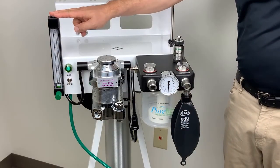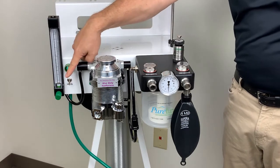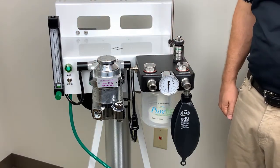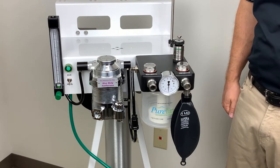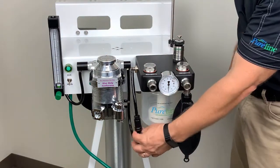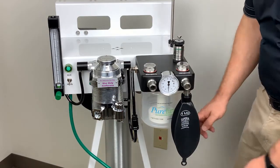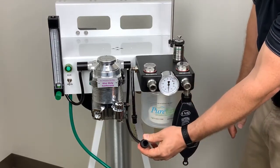The oxygen is supplied directly to the precision flow meter. You can adjust your flow rates using the flow control valve. Our flow control valves have a built-in mechanical stop, which will protect it from being over-tightened. From there, the oxygen will flow through the vaporizer to our common gas outlet. The common gas outlet is a standard 15mm fitting, which will allow you to easily plug in your non-rebreathing circuits.